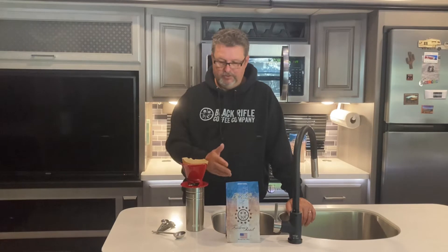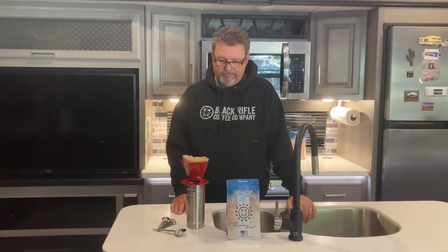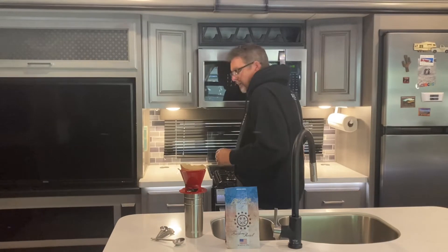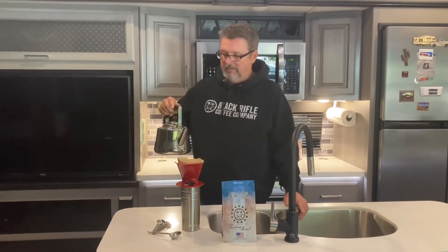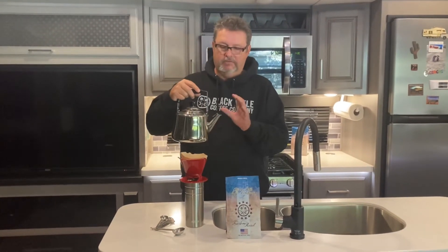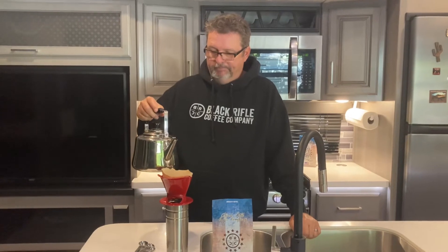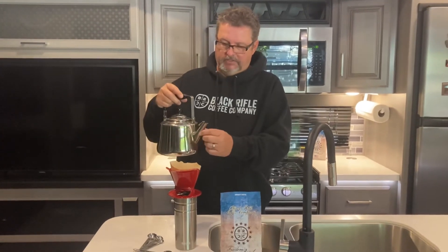Another advantage of this method is that in the RV life, you're very conscious of your counter space and weight, and this method works really well for us. Basically what you do is get yourself a tea kettle with a little spout — it has to have a spout. A lot of people use the long-necked ones; we went with this one and it works really well. The advantage is it's not going to spill — it's going to go straight to where you want to put it.